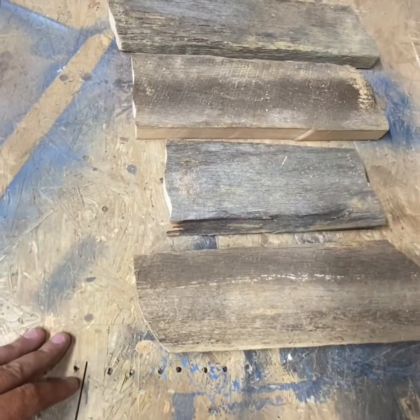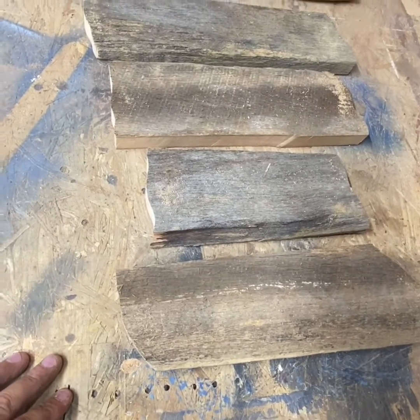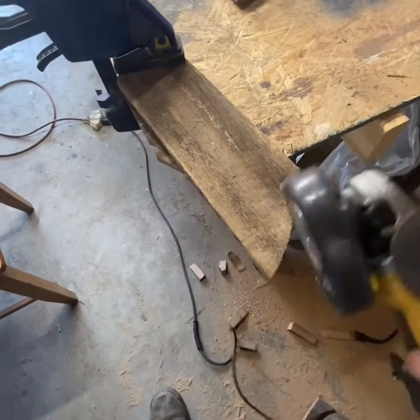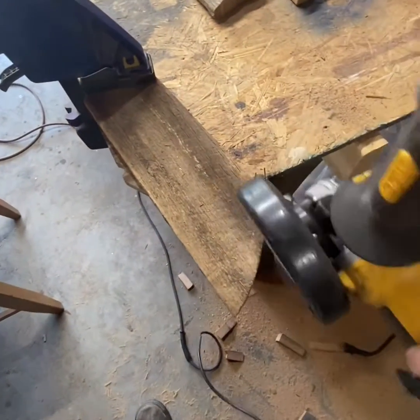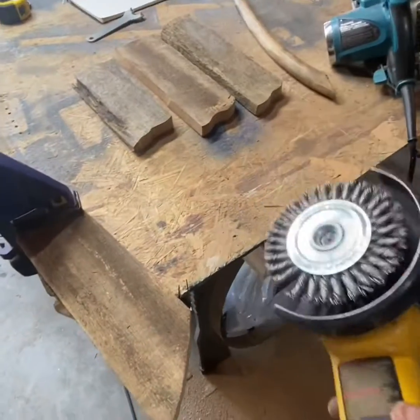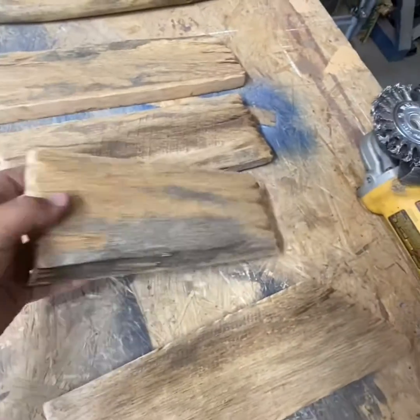Once we use the sander, maybe a wire wheel, they'll go a little bit farther than what they are now. I'm going to take my grinder with the wire wheel and just make little odd shapes all around the ends of all my wood. Now we've got our board ends all buzzed down.